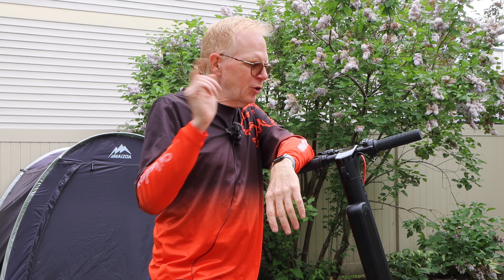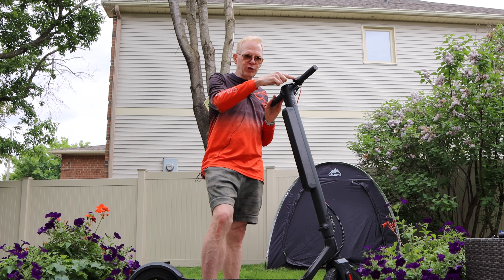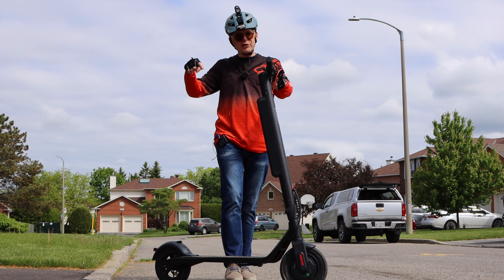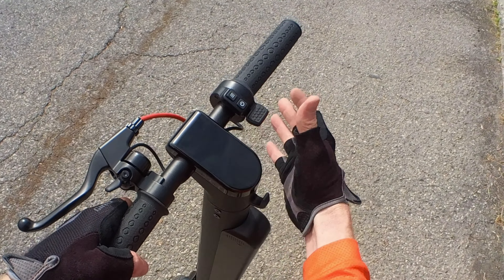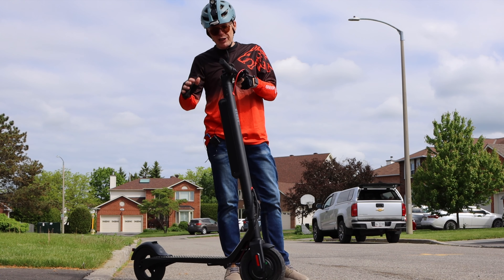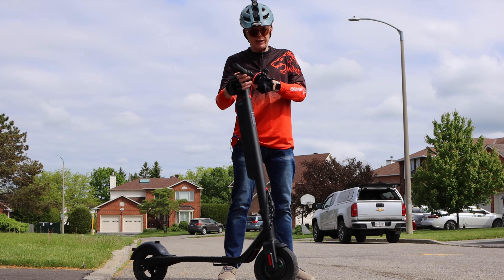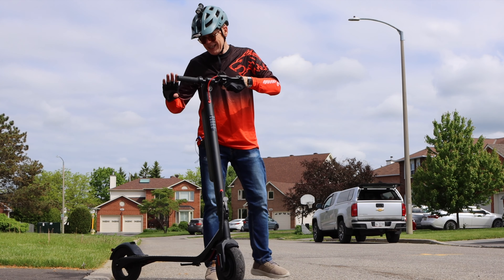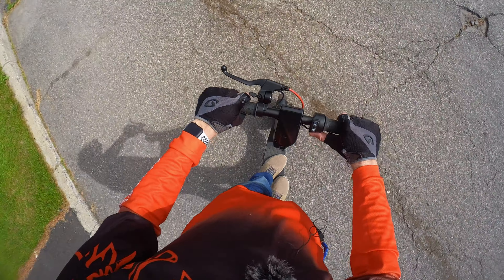There's a great safety feature: if the scooter is powered on and you push the thumb throttle, it won't move. You actually have to push the scooter and get it rolling first, then apply the throttle and it goes. This prevents accidental takeoff — you give it a little push and then hit the thumb throttle and you're gone.